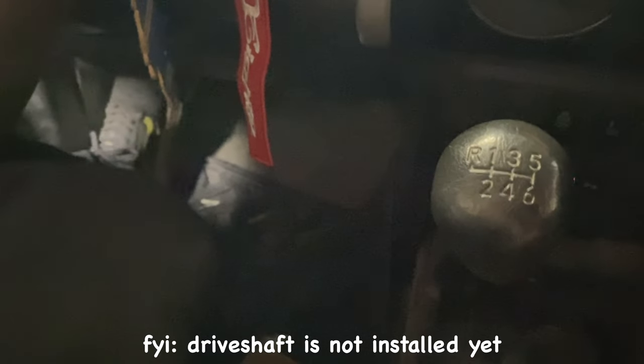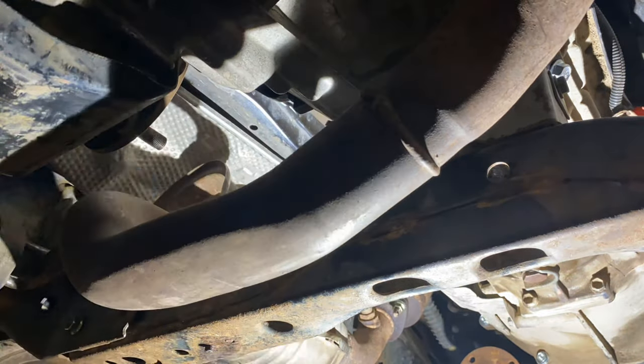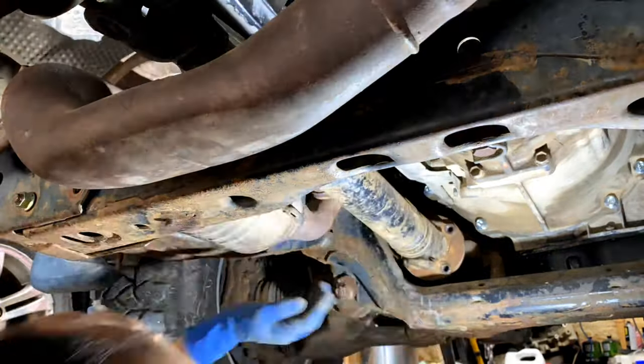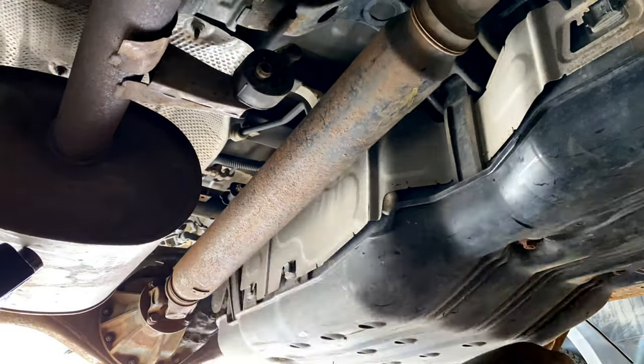Put it in reverse, slowly let go of the clutch — oh yeah, we're golden! Knowing that everything is working fine so far, I am really excited and I'm just working hard to get everything back together so I can finally drive this.